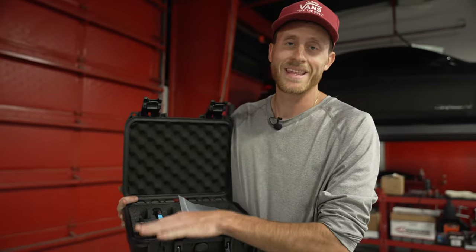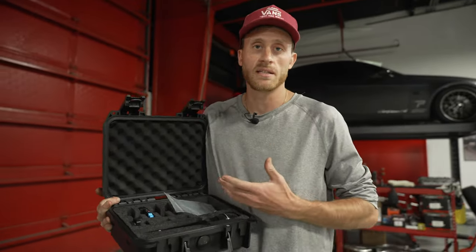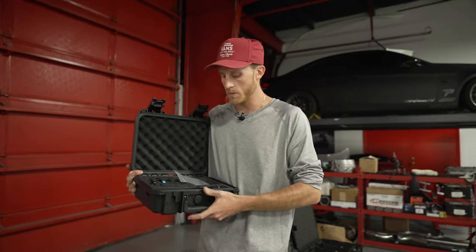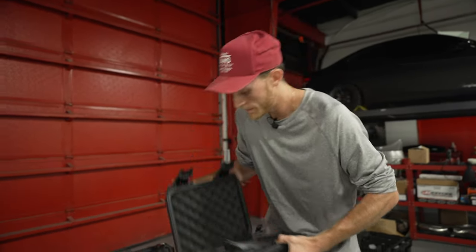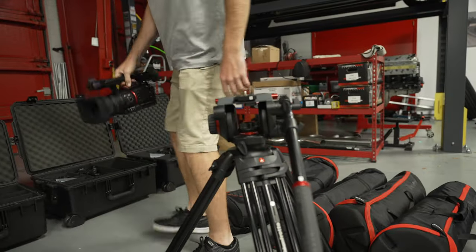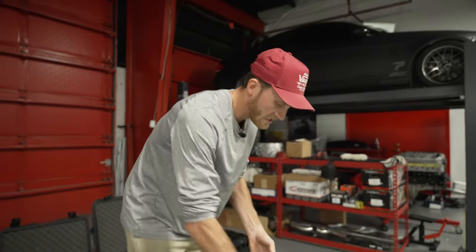This right here has probably been the most talked-about item in the DMs sent to us — the microphones. We noticed a lot of comments about the audio not being perfect, so we're doing our absolute best to come in, help everybody out, and hopefully get the audio sounding crispy.